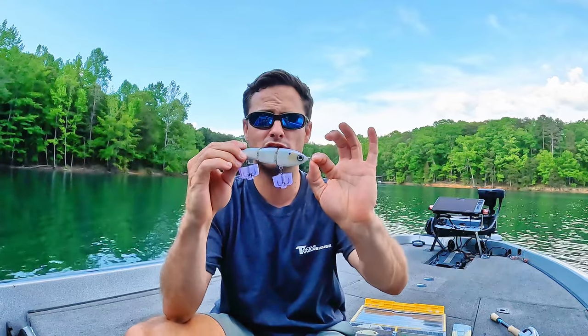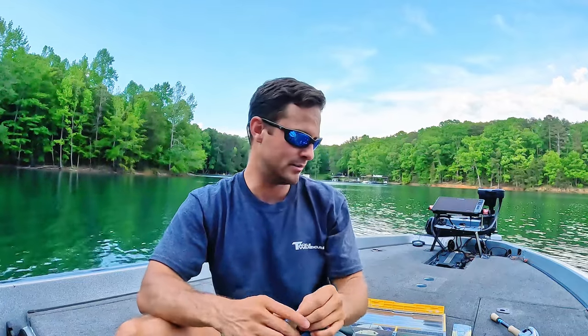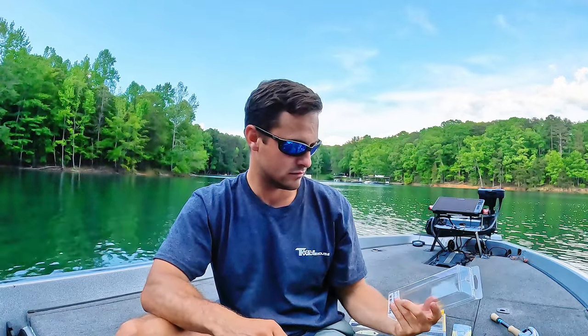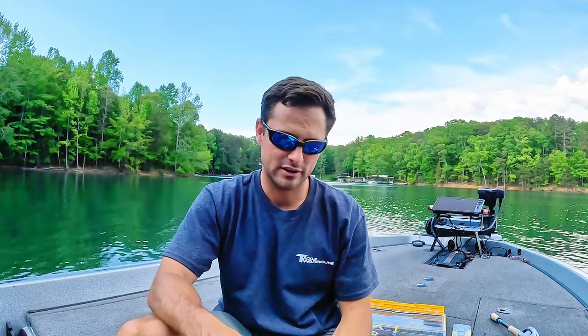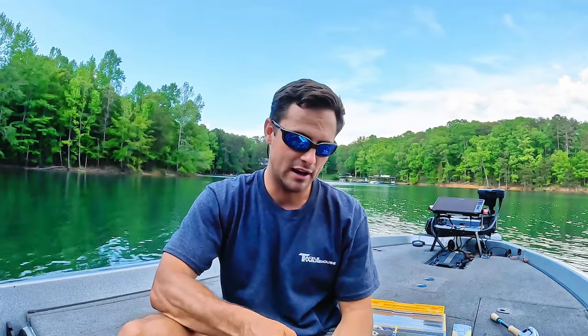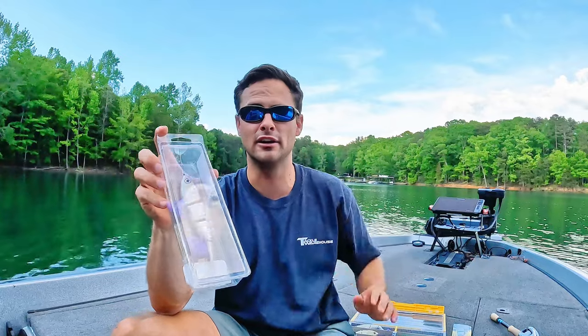But if you can get your hands on one, you absolutely should — especially if you fish lakes with blueback herring in them. And I think this lure comes in — yeah, look at that — 170 bucks. Kind of expensive, I know I've said kind of.